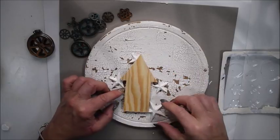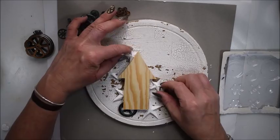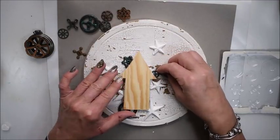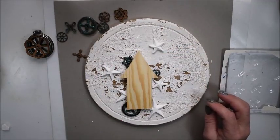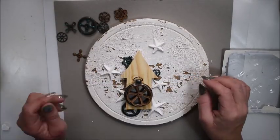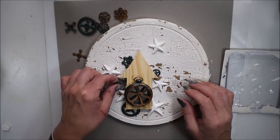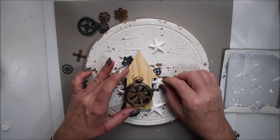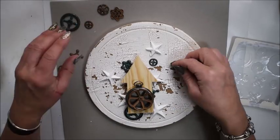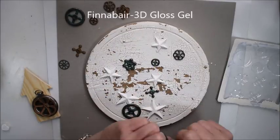I want the stars to be behind and some of the gears and knobs from the set I want them to be around the house to give balance. So before I'm gluing I am trying out how I want to have it. Sometimes I try out and sometimes I only glue how it comes — that depends on what kind of mood you are. But here in the video you can see me try out.